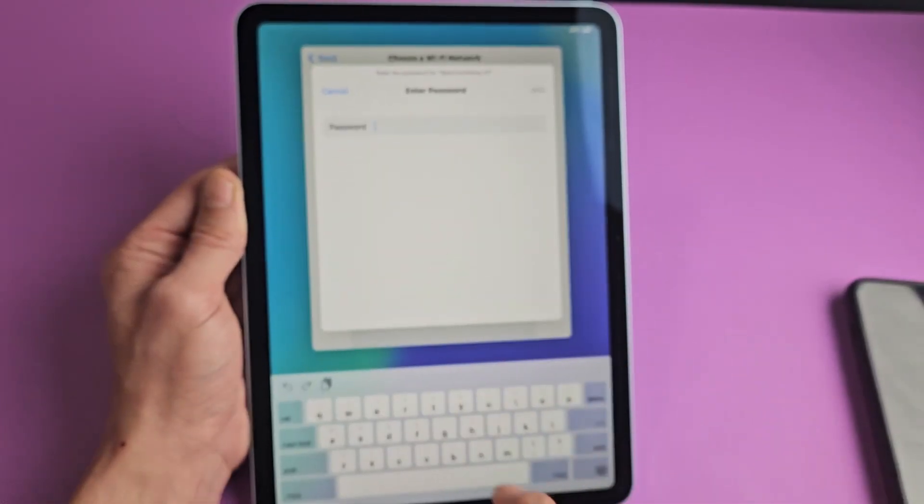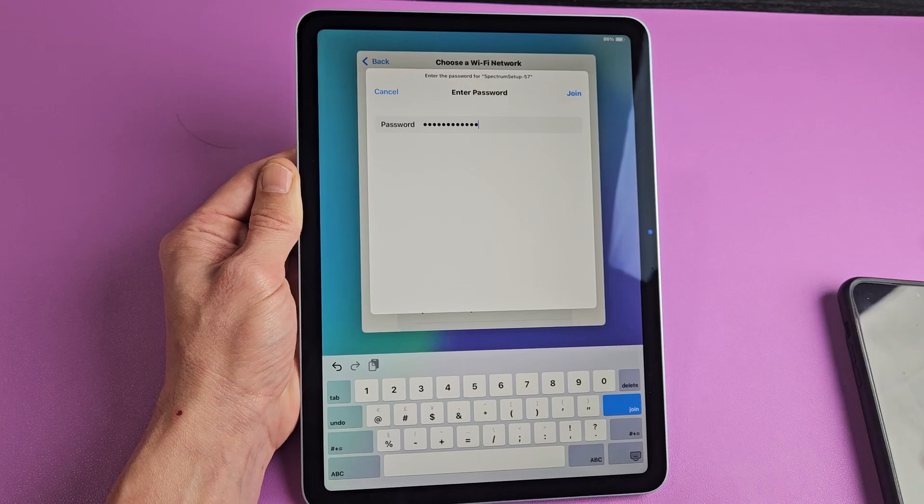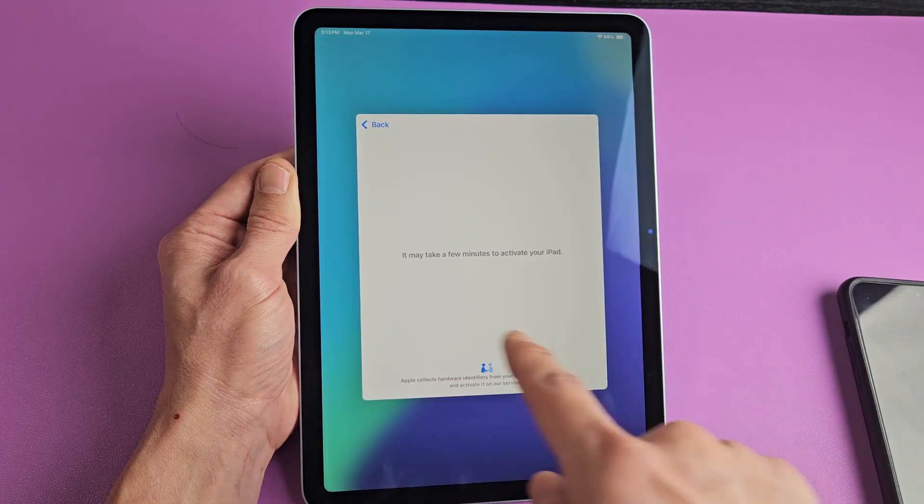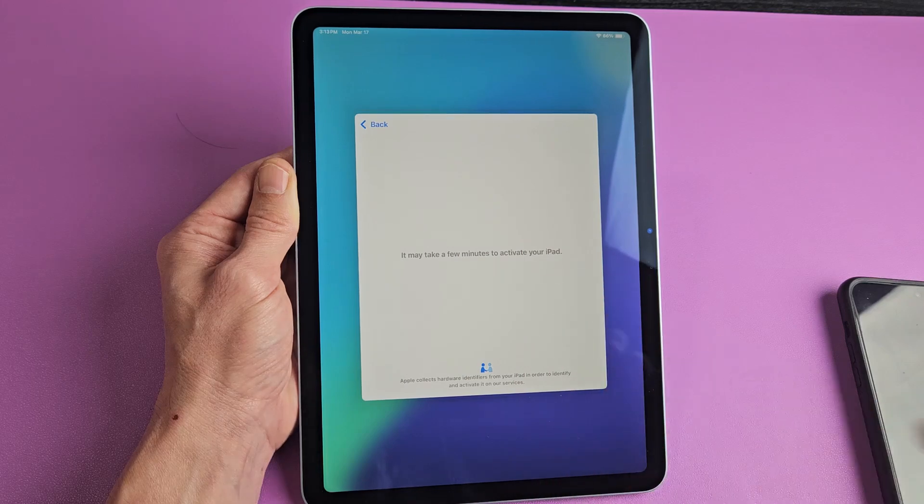I'm going to enter my Wi-Fi password now. Once you put in your Wi-Fi password, tap on Join down there. Now it says it may take a few minutes to activate your iPad.